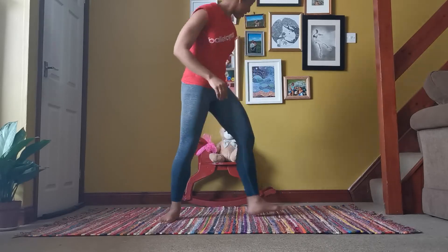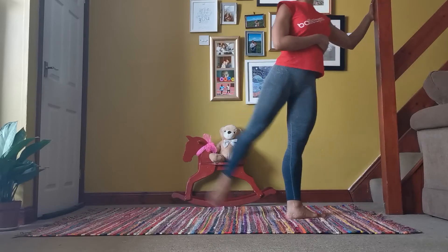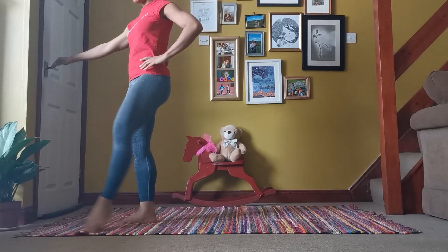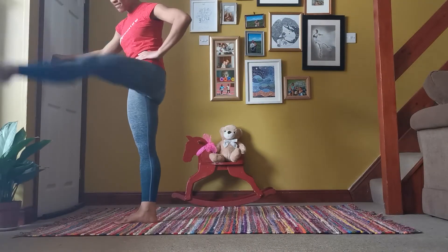Next we're going to do some leg swings. One, two, three, four — nice and easy, nice and fun — seven, eight. And the other side: one, two, three, four, five, six, seven, eight. Okay, very good work.